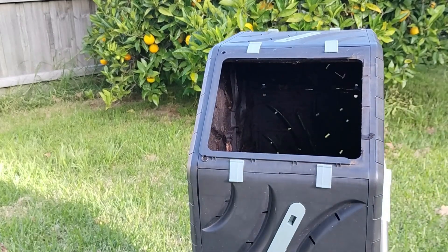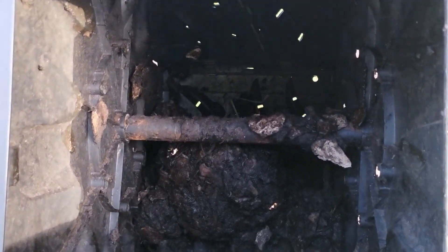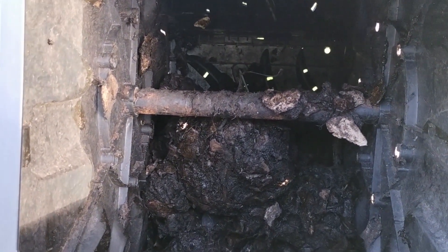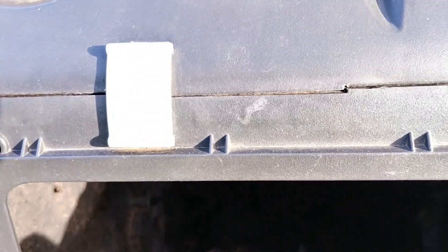So I opened the lid and checked the inside carefully. Then I found that there was too much moisture, and the kitchen scraps were rotten.